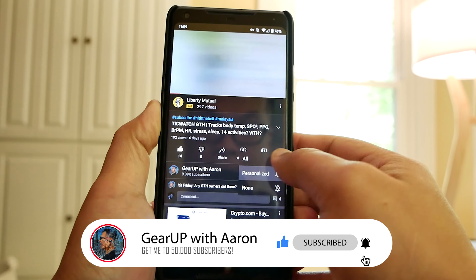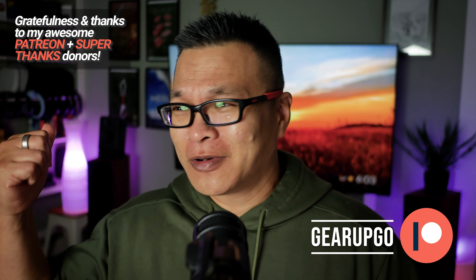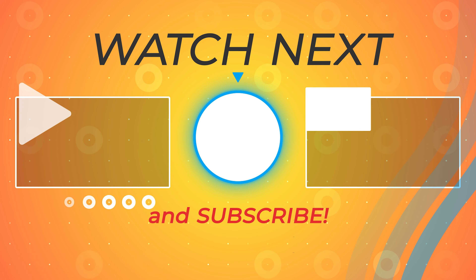And remember to do something loving and kind for somebody in this world, because if you haven't seen the news between all the wars and the floods and everything, the world needs it more than ever, and it starts with you. I love you all very much. Peace out and confidence.